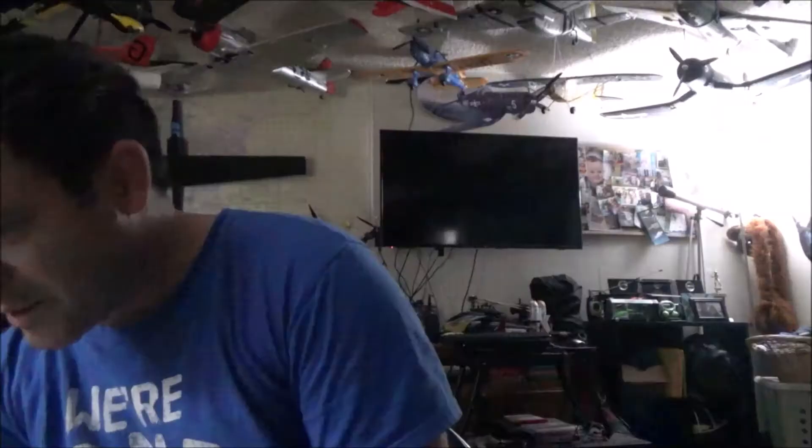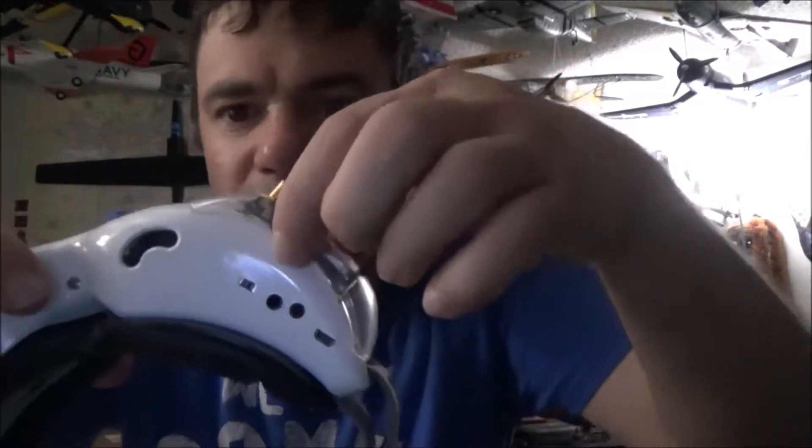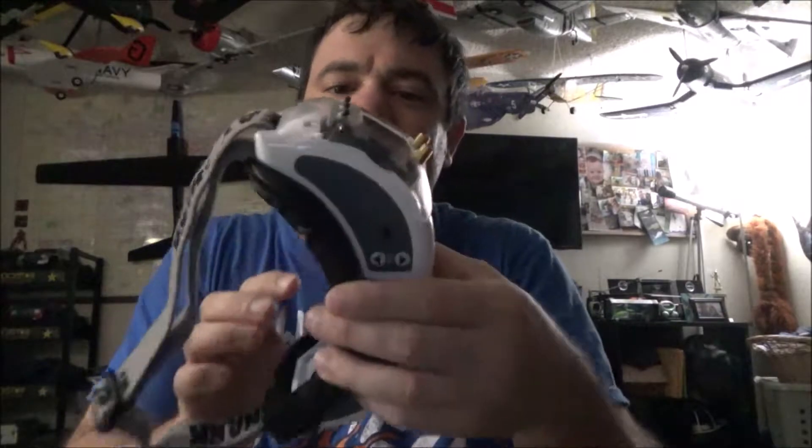One thing I was worried about was whether the module would bend or be hard to insert and remove. I've already pulled it out four or five times and put it back in - it comes out pretty easily without bending any pins, and snaps right back in. There's a spot where you put your finger; there's no problematic gap.